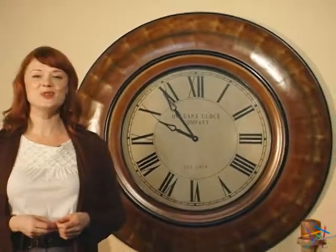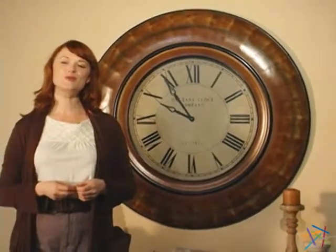And finally, due to its size, be sure to properly anchor the clock by securing it into a stud. Thank you for spending some time to learn a little bit more about the Cooper Classic Noel Wall Clock.